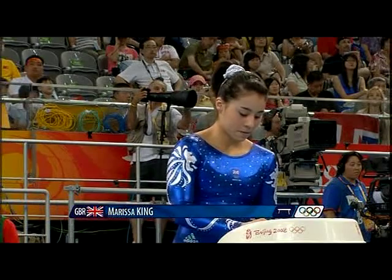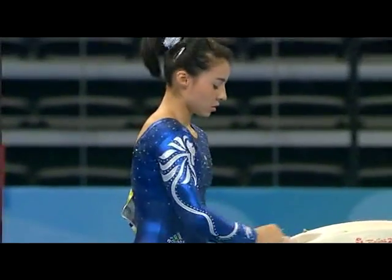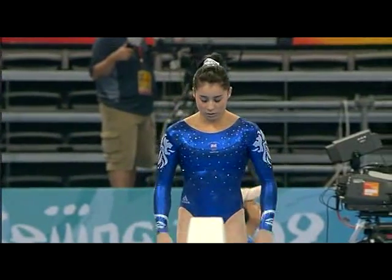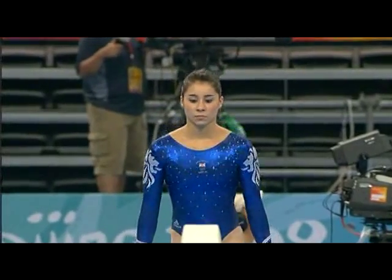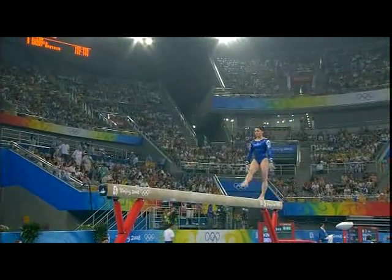Marissa King, chalking up, just going through her routine. Here it brings Marissa King, steady member of the British team.